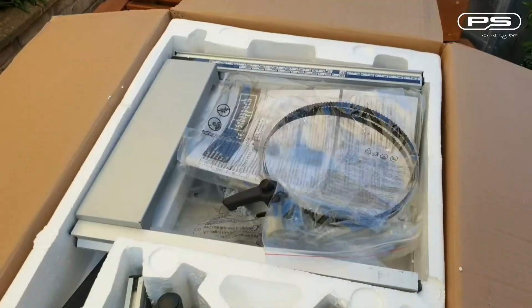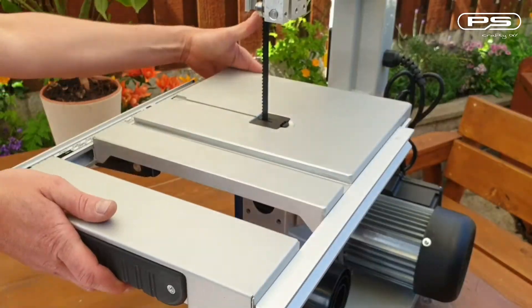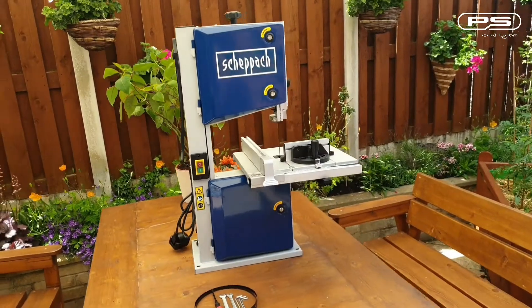If you are interested to see my full review of this budget band saw, including unboxing, full assembly and setup, follow the link at the top. Right, let's get started!